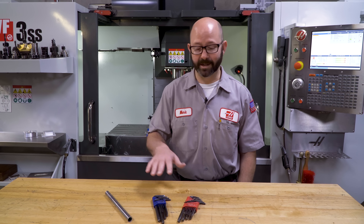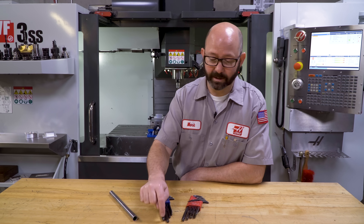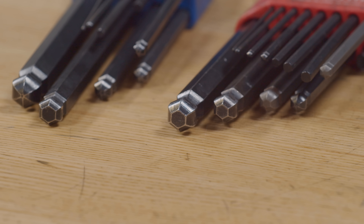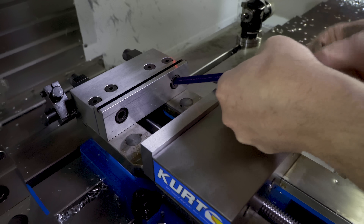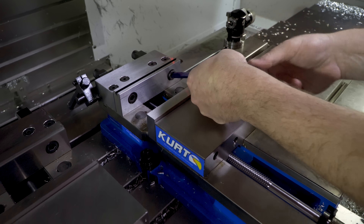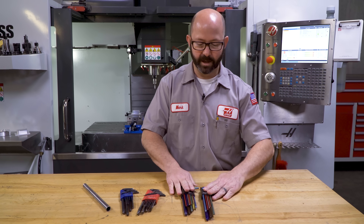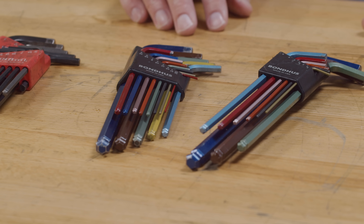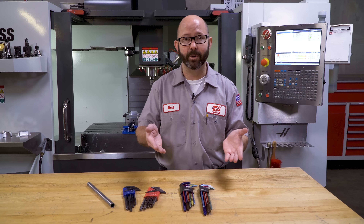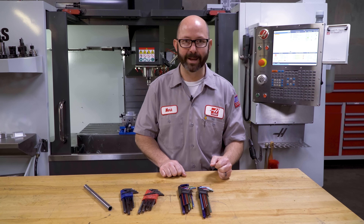If you're picking out a set of Allen wrenches for the first time, make sure you get a set that has the little ball ends on them. These really help when you're doing things like changing out the jaws in a vise — they can reach in at an angle and still allow you to turn those bolts. What I've used more recently are these guys. I've switched to these because they're color-coded. I know that my 5/32 is that little red one right there, and I use that one all the time.